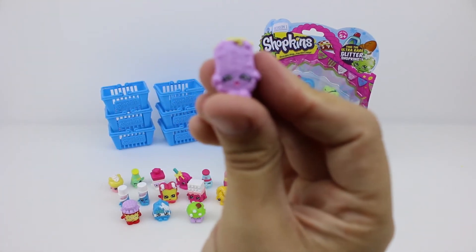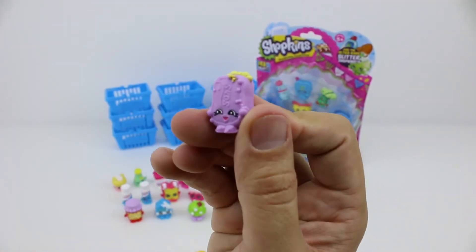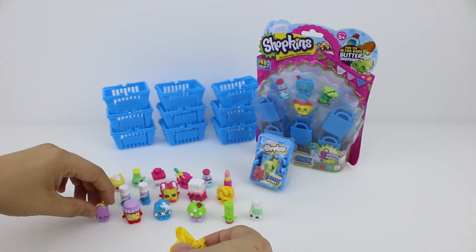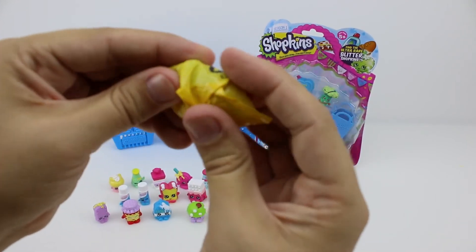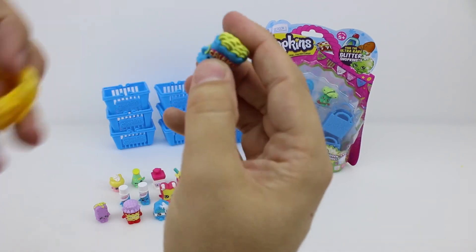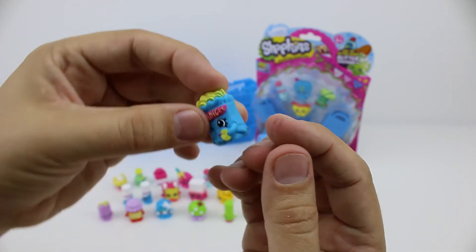This is Suds and she's a purple soap bar. She also has bubbles on top of her head and dotted all over her body. She's from the Health and Beauty collection. And our last one — let me see if I can guess who it is. It feels like either Fairy Crumbs or Crispy Chip. Oh, it is Crispy Chip! We've got this one before so we'll put him over there with the rest.